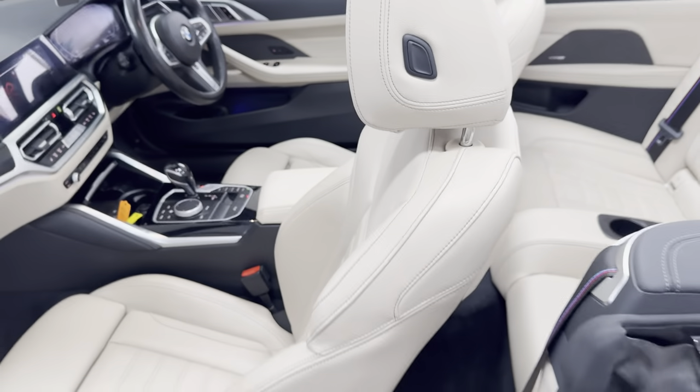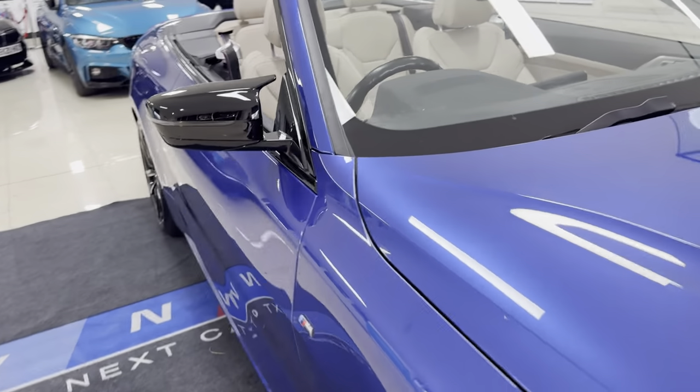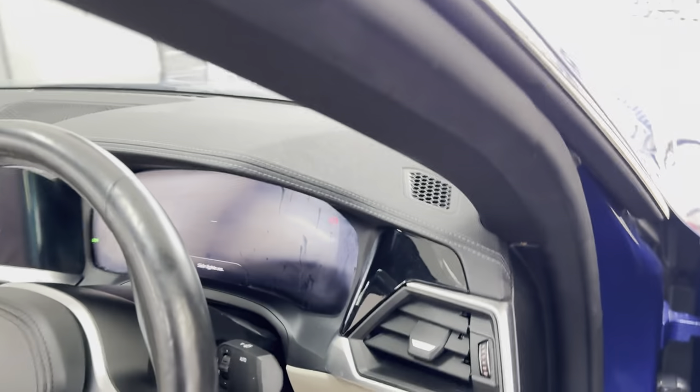In the back you get the ISOFIX 2x2 seat arrangement with the central cup holder. If we move around to the driver's side, I will close the roof up for you in just a few moments so you can see what it looks like with the soft-top folded. You've got a heated steering wheel, another lovely option for a convertible.